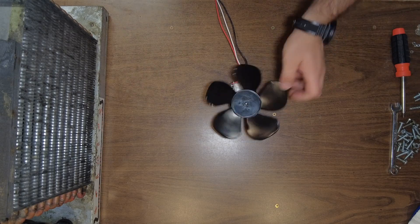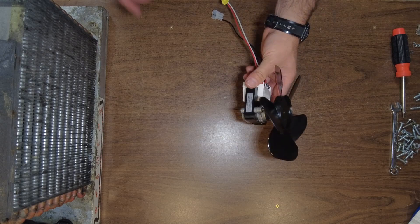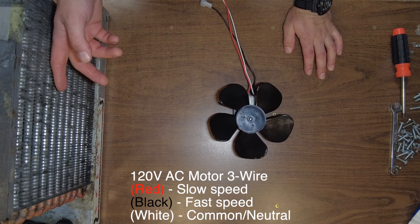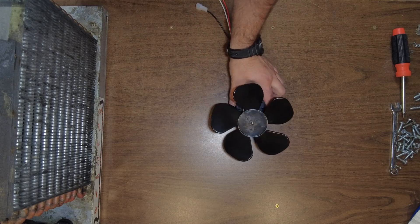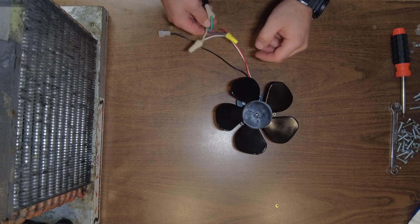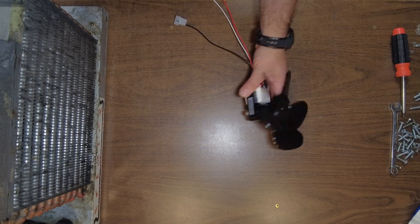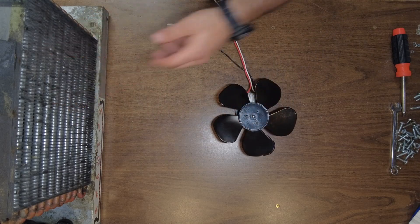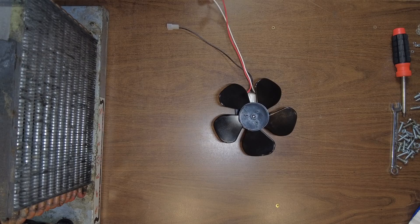Today I'm going to show you how to easily reverse this type of fan motor. This is for a refrigeration unit — the fan was broken and I had to replace it, but unfortunately the replacement spins the wrong way. I'll show you how to flip it. This is a 120-volt AC motor, the kind used in hood fans and refrigeration units. Let's test the motor first and make sure everything works.